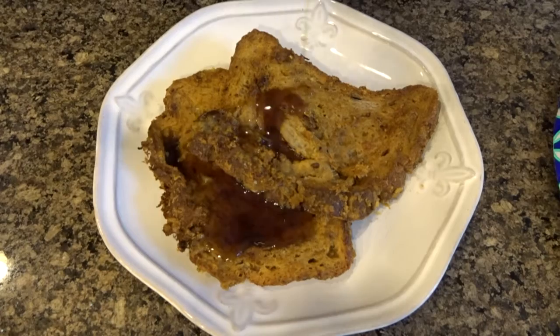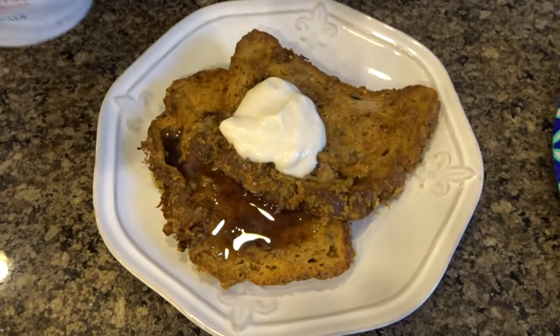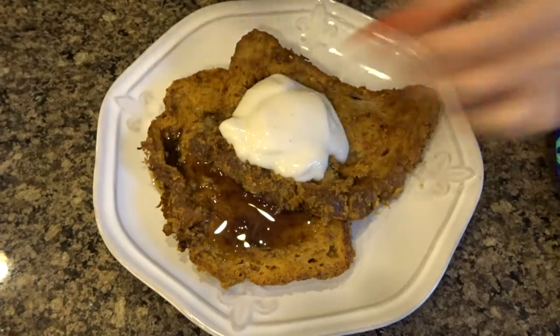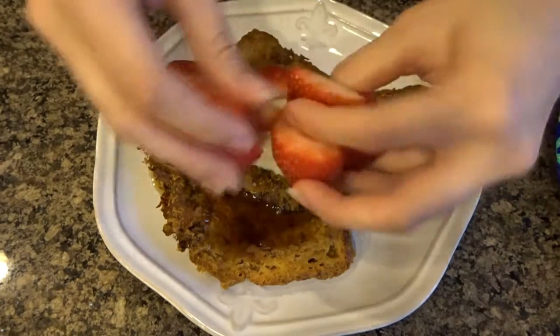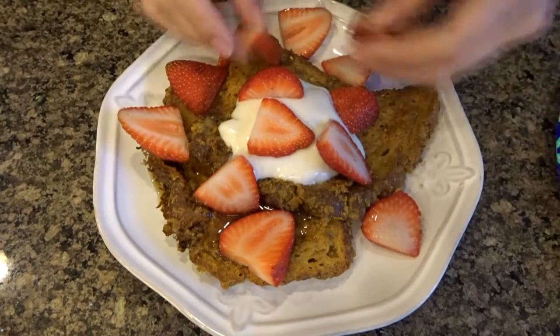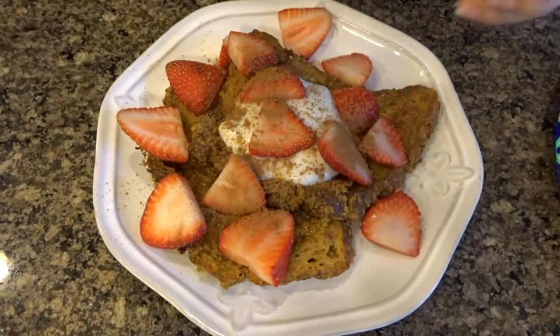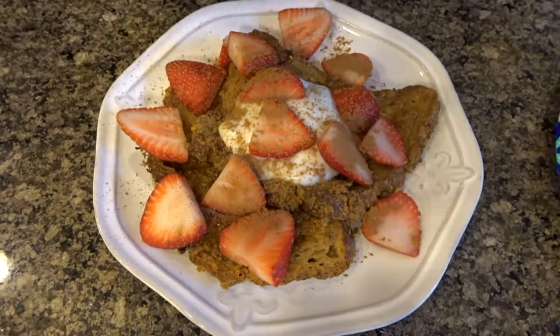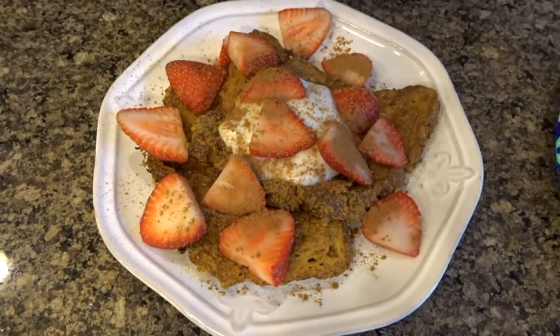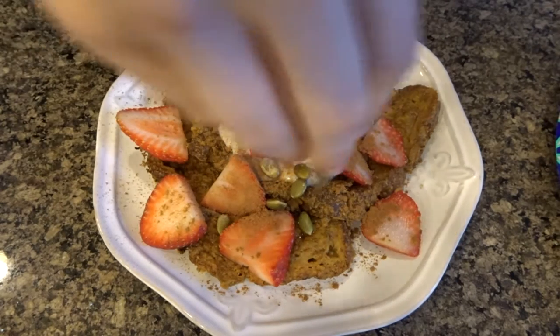Once it's done, I'm topping it with some maple syrup, some Silk soy vanilla yogurt, some sliced strawberries, some cinnamon, and finally some pumpkin seeds.